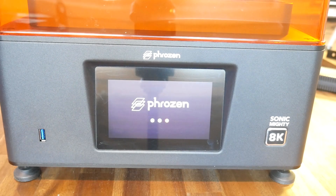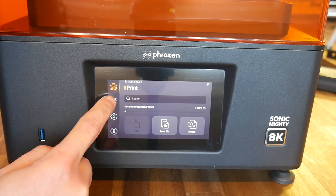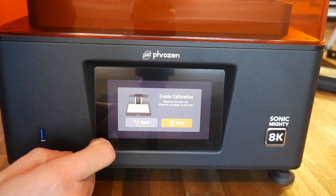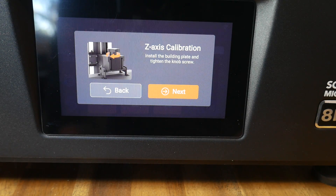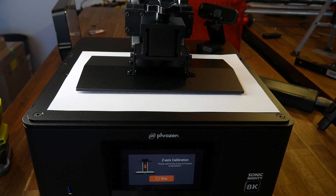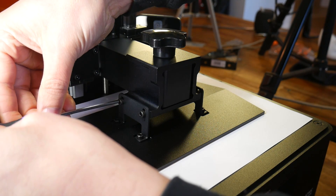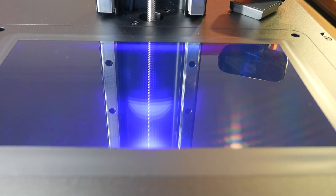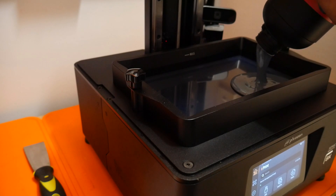Before we can print, we need to level the bed, and that starts with turning the printer on. My printer wasn't set to English, but fortunately I managed to guess the correct menu items on the first attempt. I tapped the spanner icon and went to Z-axis control, then tapped the top button to start the wizard. The vat is unscrewed and removed from on top of the LCD, and then a plain sheet of paper goes down on top. We're prompted to install the build platform, followed by loosening the four bed levelling screws. The printer then homes Z, allowing the surface of the bed to sit flat and parallel on the paper, after which the levelling screws are tightened. Before pouring in resin, I ran an LCD test to make sure everything was firing, then poured in some Phrozen 8K resin ready for the first print.